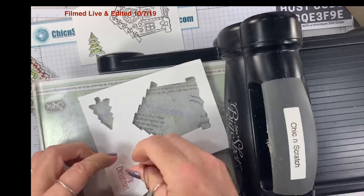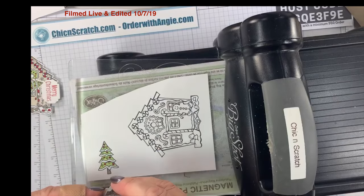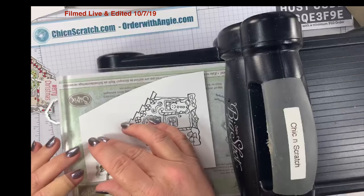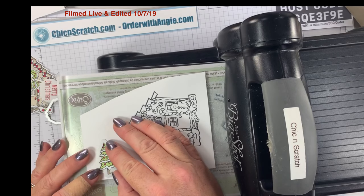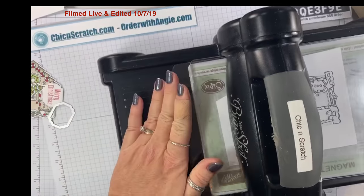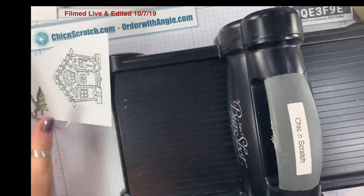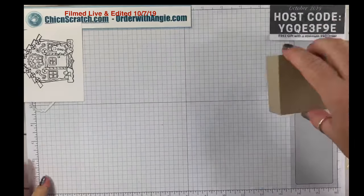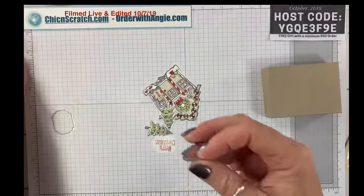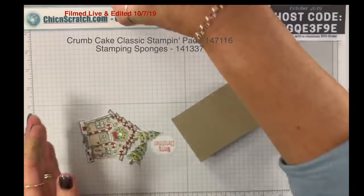We have one more tree to cut out. I'm not going to cut out this second stamped piece — I'll just show you my sample when we're done so you can see the finished version. Now we're going to take crumb cake ink with a sponge and sponge the edges of our box.